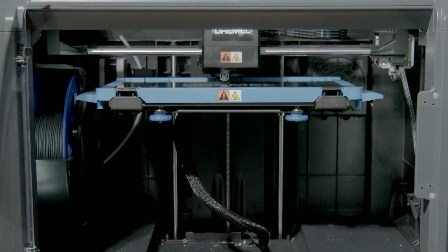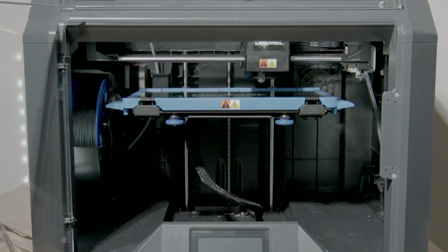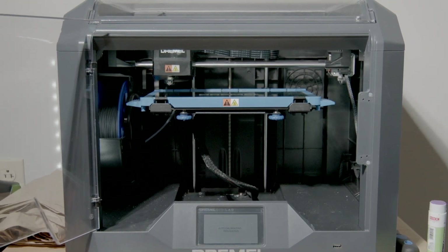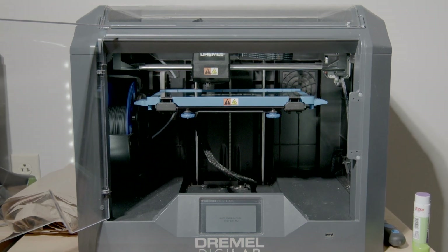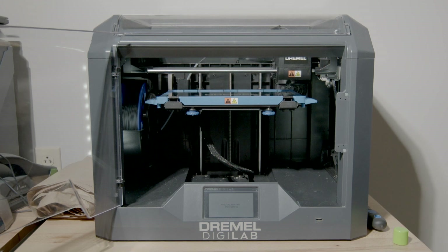The machine is calibrating. What it does is it senses each corner to make sure it's level and how far the bed is away from the print head. It does that every time so the machine knows how much filament to put on the bed and how to move from the X and Y axis.